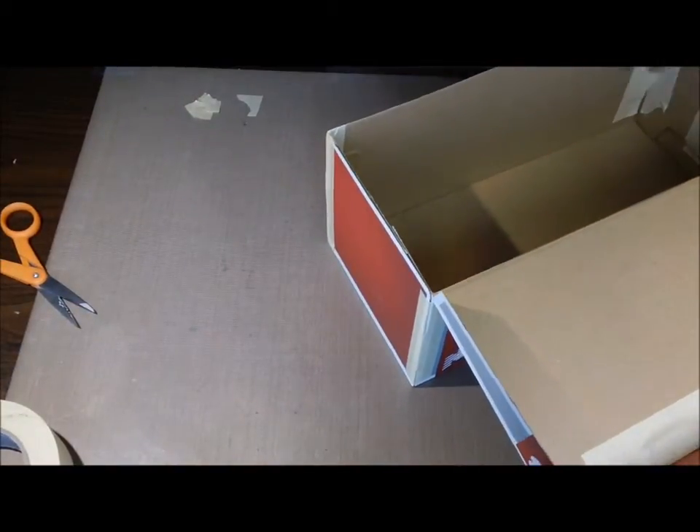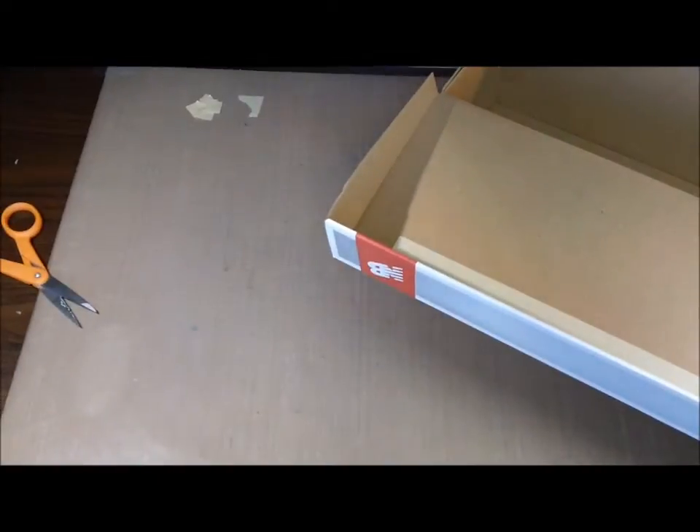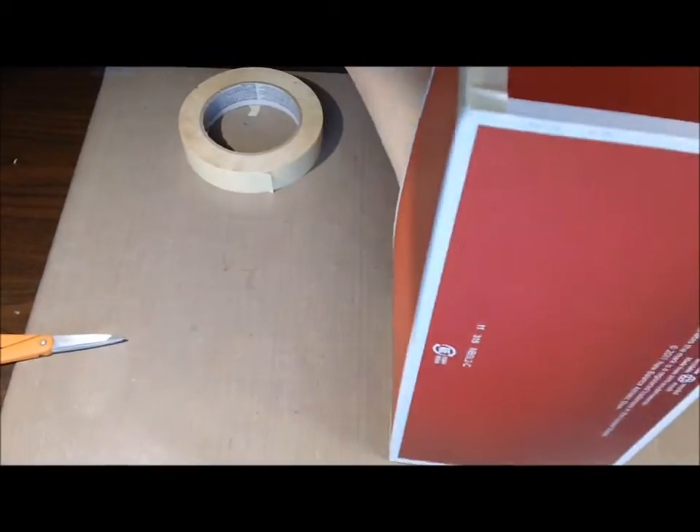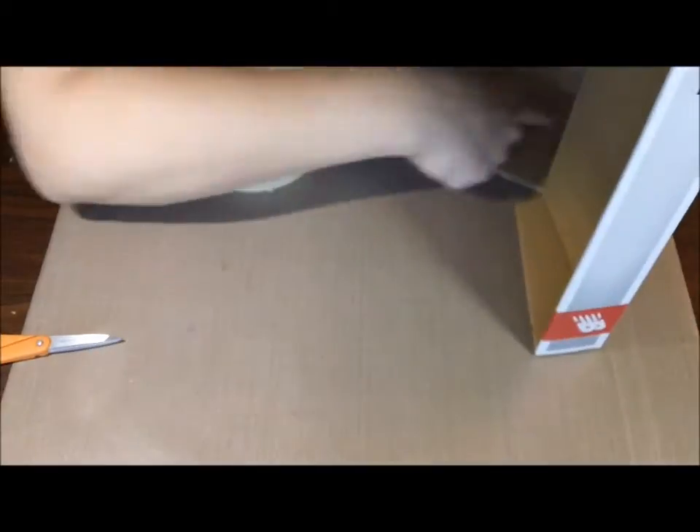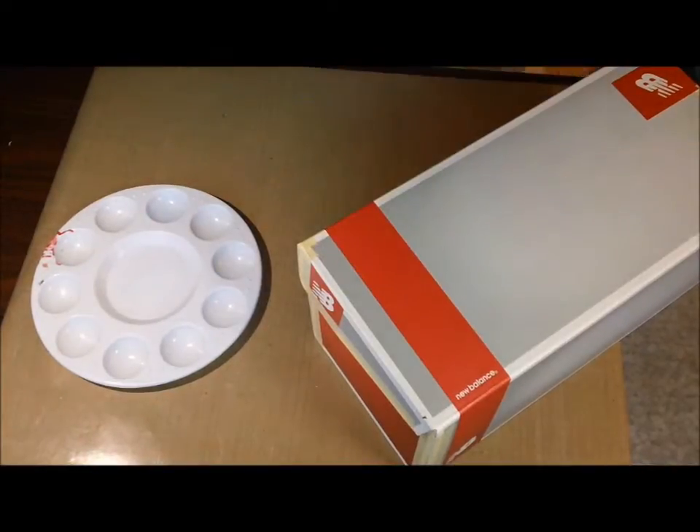I wouldn't mess with the Mod Podge. I've never altered a shoebox, so this was the first time I've ever done it. So this is how I chose. I don't know if it's the best way, but it was what made logical sense to me.